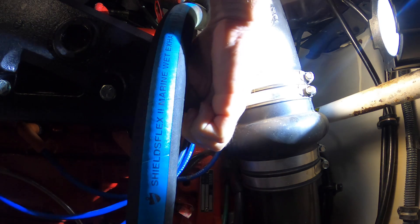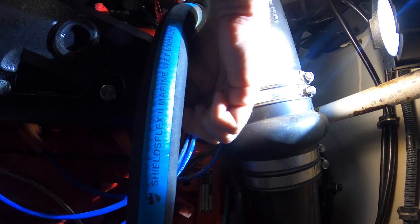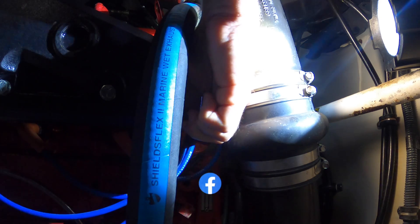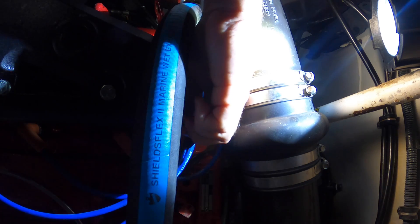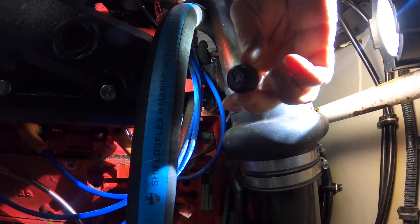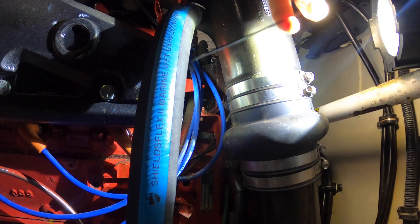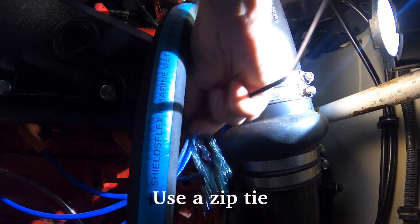I was able to loosen that — hopefully you can see that. It's starting to drip, which is great. And you're supposed to stick a...